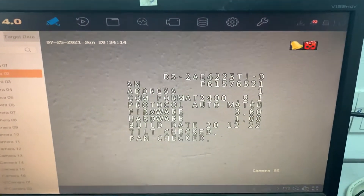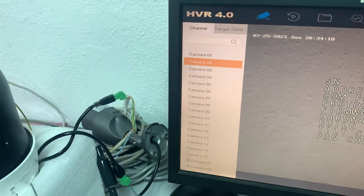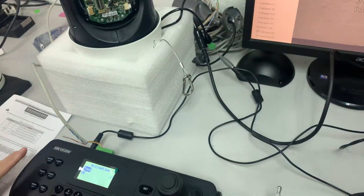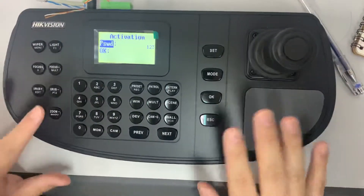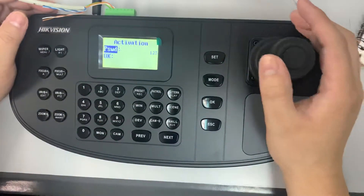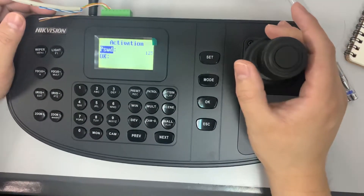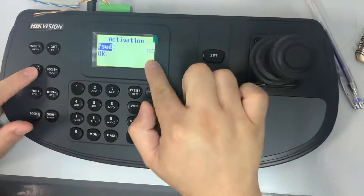Make sure your RS485 cable is connected to the joystick. Now I'm going to do the setup — I just powered it up. For the password, I'll put admin as a big capital A, then one two three.